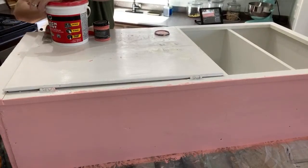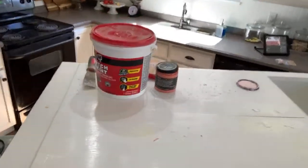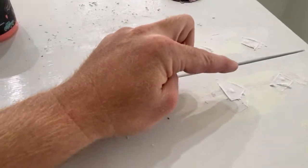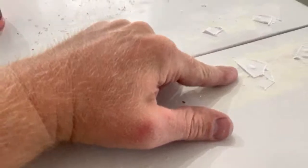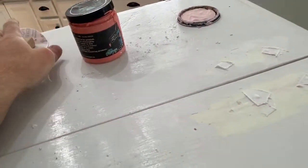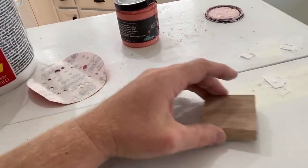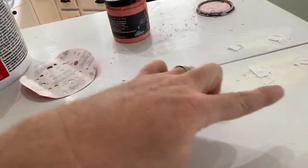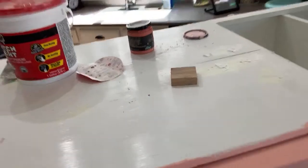Here in close-up you can see the little round indent where the putty went down, then came back up as the hole got full. I left a little ridge around it so I have room to sand and get it completely flush. I'll use a hard scrap piece of oak to sand over it — not my fingers — so I don't press down through the sandpaper into the hole and create another indent. If you use your fingers or a soft sponge you can create a divot that shows through the paint.